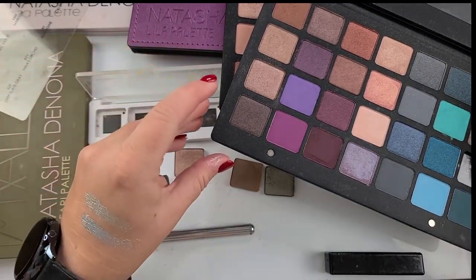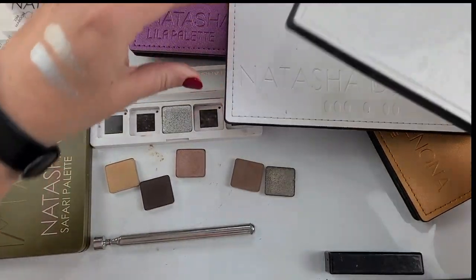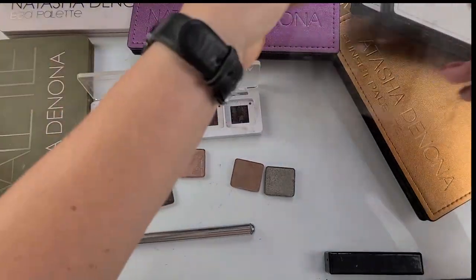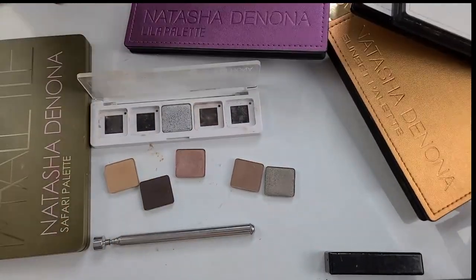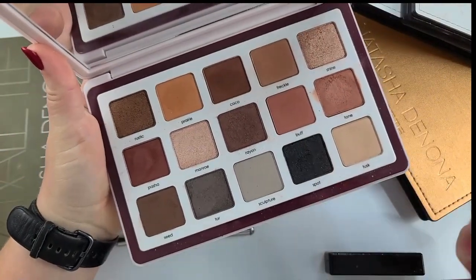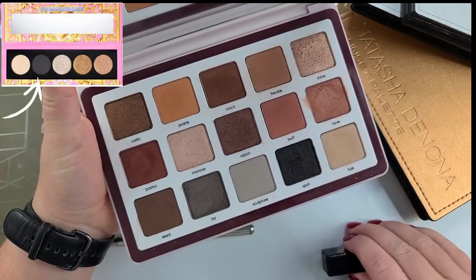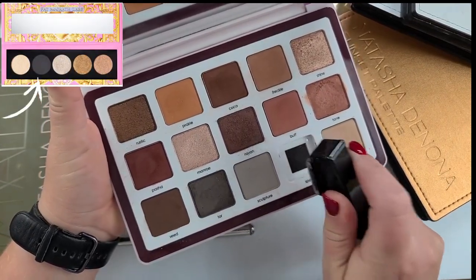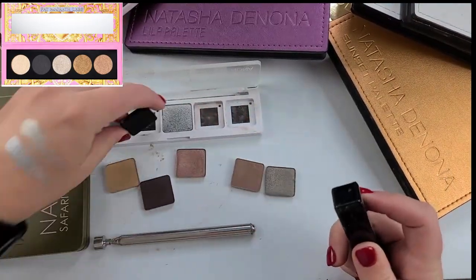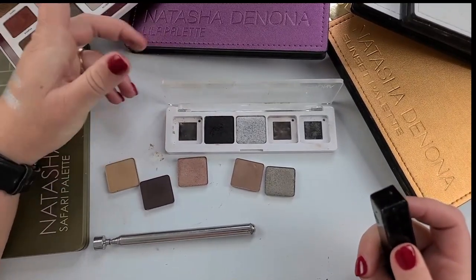She also features a soft black, which Natasha Denona doesn't have in her big palette. But she does feature a soft black in her cream-to-powder formula from her Biba palette. So I think that's just what I have to choose. I don't have her My Dream palette, so there's no blackest-black option for me. The work's kind of done for you because there's only a couple options to choose from.